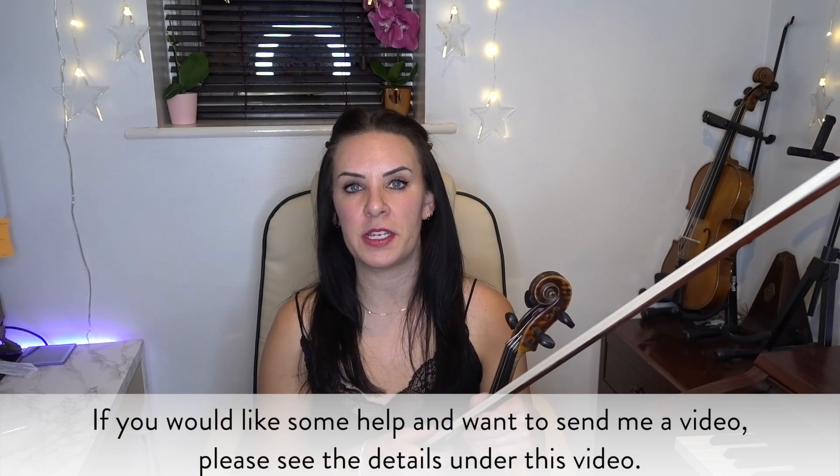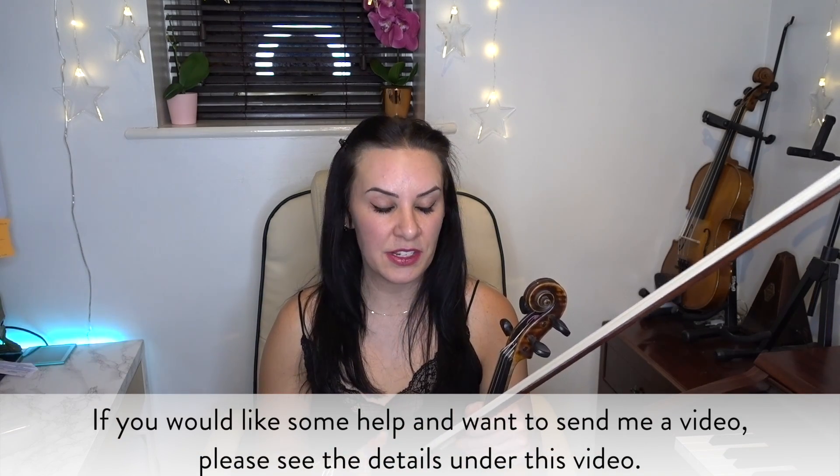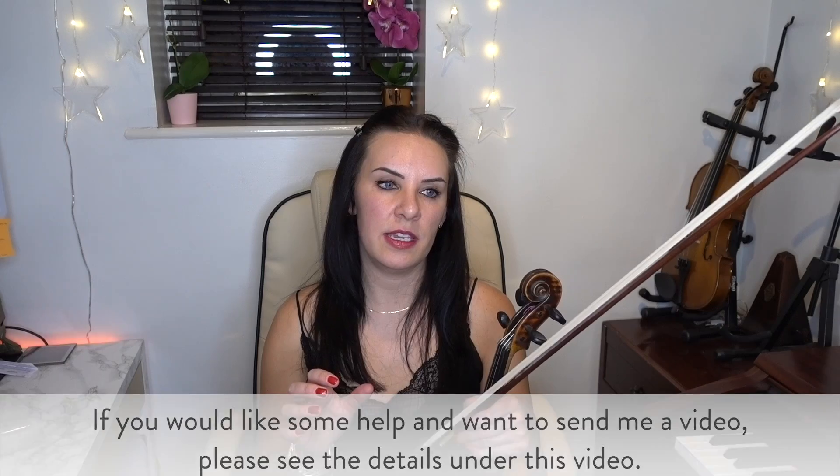I've got a video in from one of my subscribers who is in India. And when he is playing from the A string to the E string, the E string is making that kind of high-pitched harmonic sound — that horrible screech, like when you're cutting a knife and fork on a plate and you make that horrible teeth-gritting kind of noise. So he's getting that when he is changing bows from the A string to the E string.